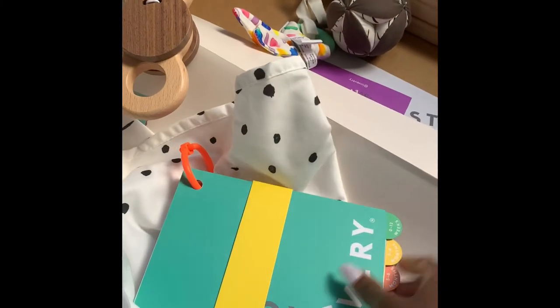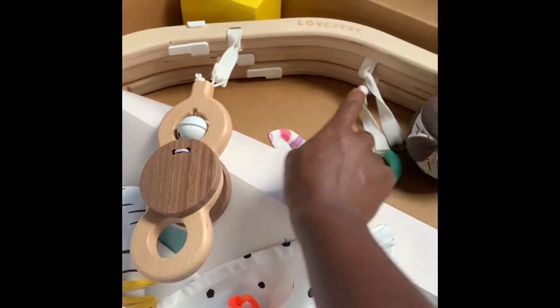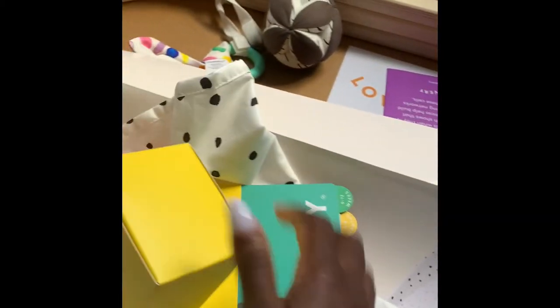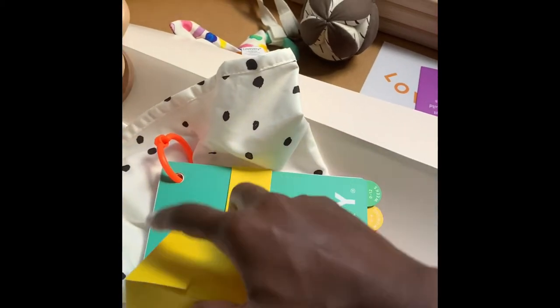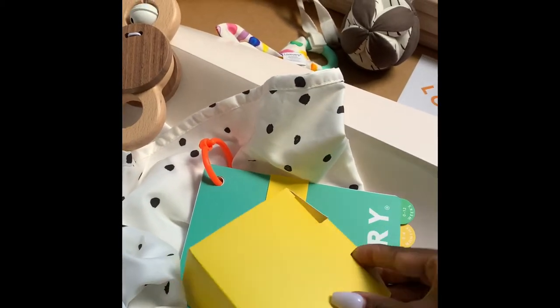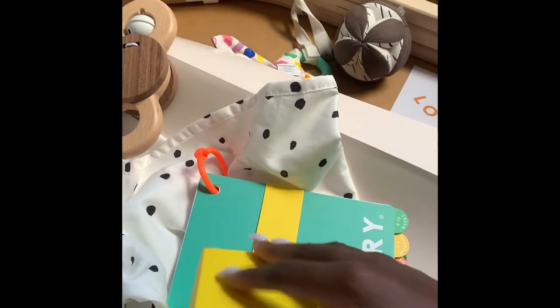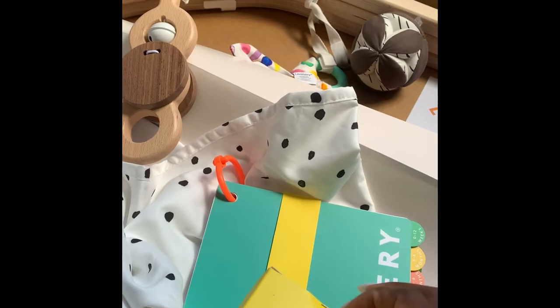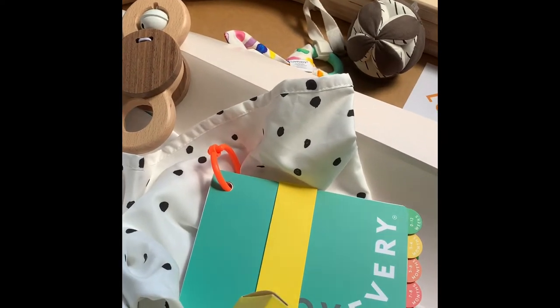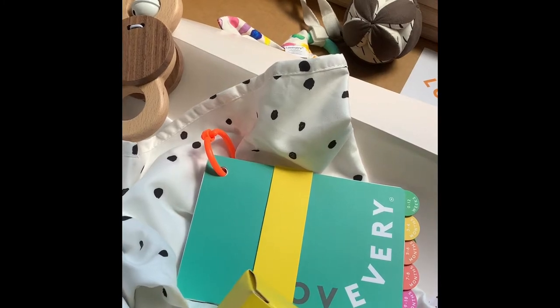This is my little booklet — we're gonna save that for last. These are the things to do with the play mat. I'm sure Isobel is going to love this because I already love it and I'm not a little one!